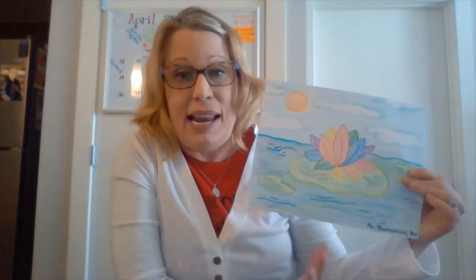Hi everyone, I'm really glad you're here today. For this video we are going to make a picture of a lotus flower. For mine I chose to make it rainbow colored because I'm going through a rainbow phase lately. Your lotus flower does not have to be the same color — you can make absolutely any color you want, it could even be a black lotus flower, it could be anything.